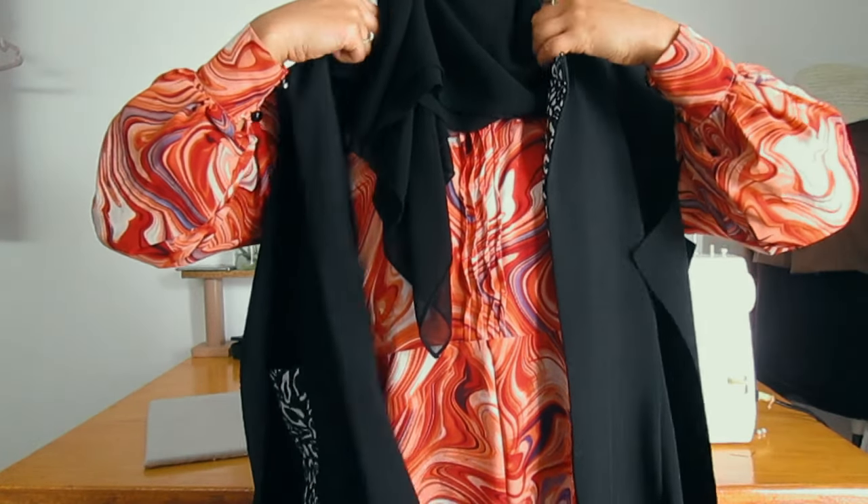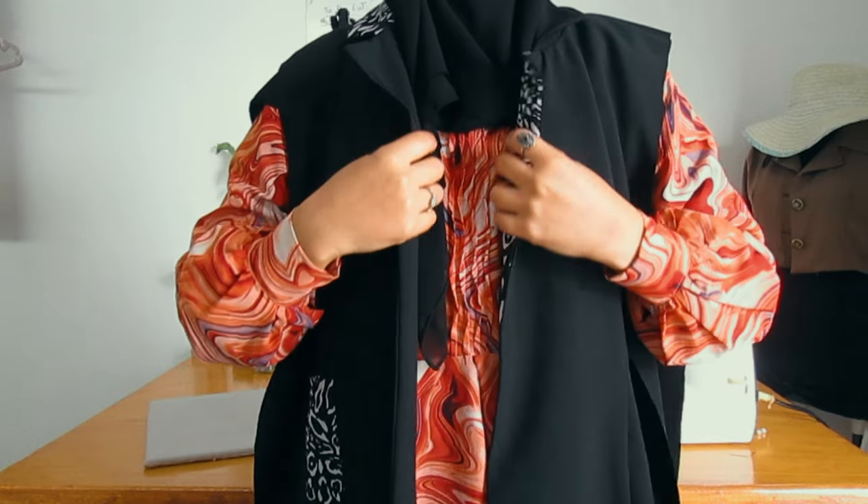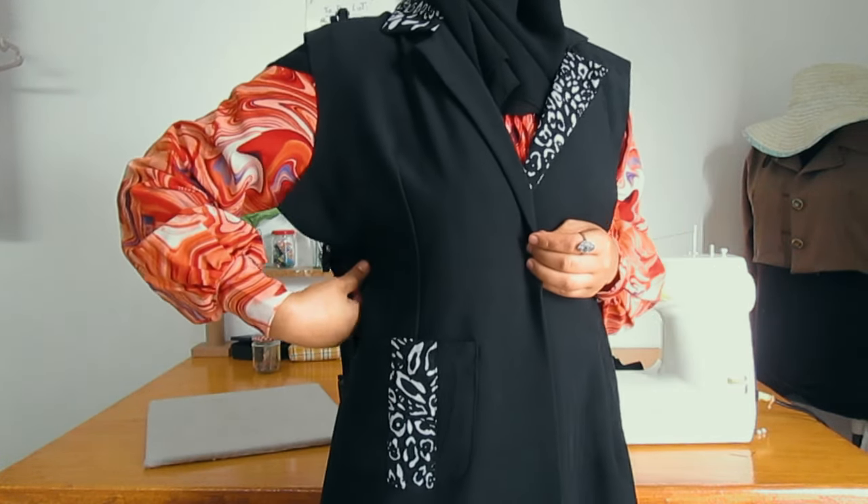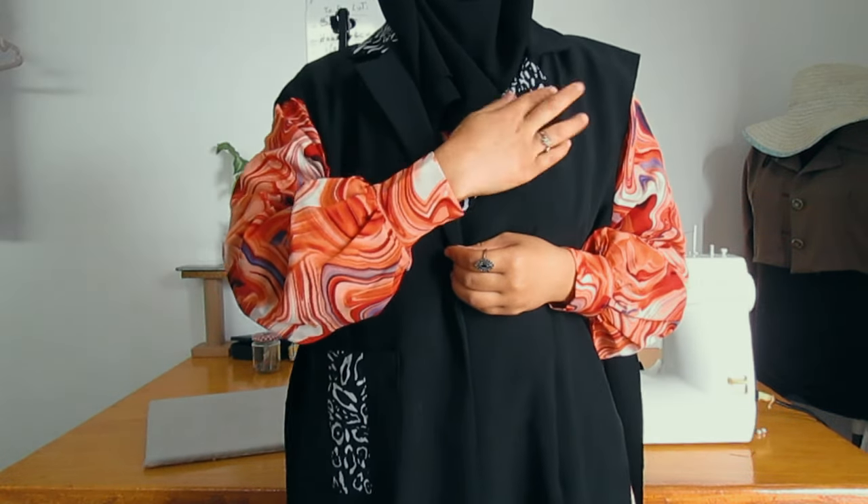Here I am trying it on to see if it needs any modifications before we move to the sleeves.